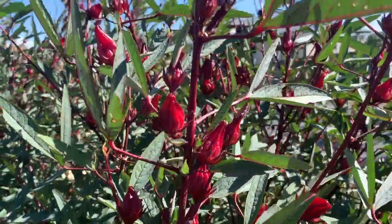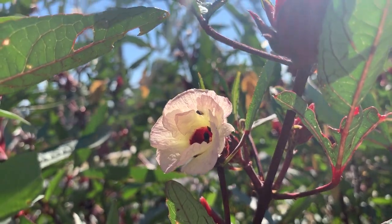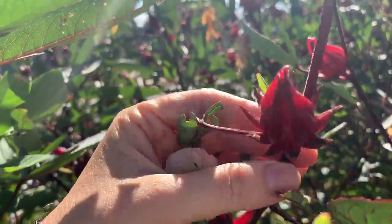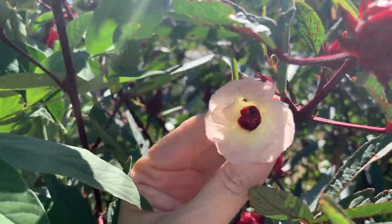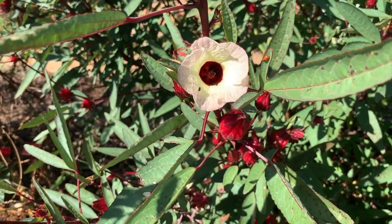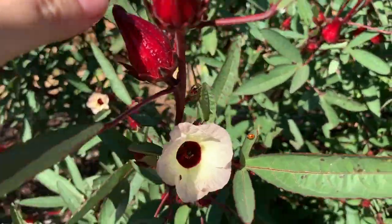Honestly, if you keep harvesting them continuously, that's probably all you're gonna need unless you want to make lots and lots of jam. This little flower ends up drying out and dropping off, and what forms is this calyx-type pod — that's what you're actually harvesting, that's the fruit. Once they're pollinated the flower drops out and these get bigger. There's not much information around on when to harvest a rosella. Let me find one to show you.